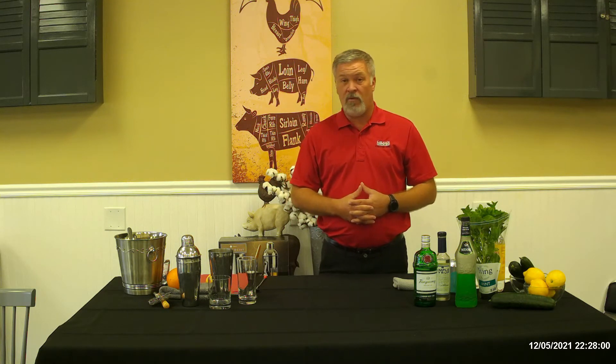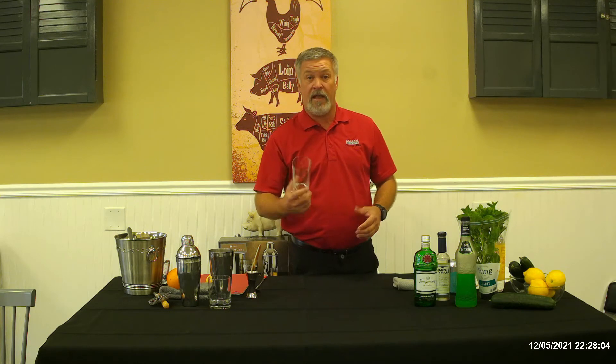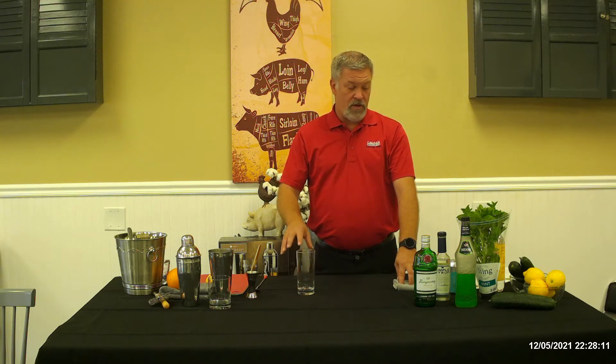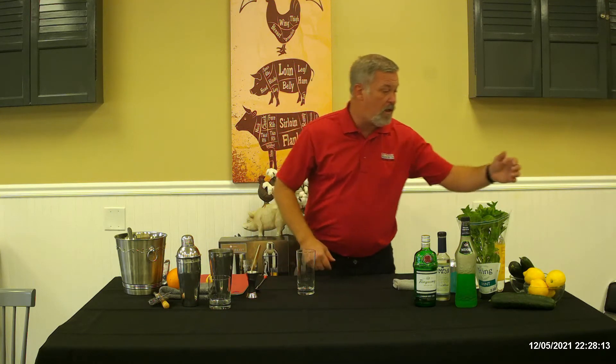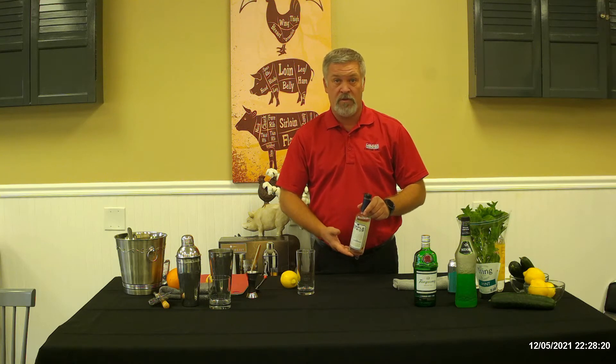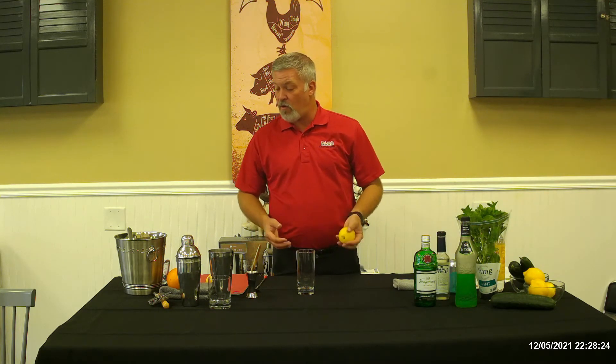The drink we're going to start with is the Tom Collins and I'm going to be using a Tom Collins glass. The ingredients are going to be two ounces of gin, one ounce of fresh lemon juice, half an ounce of simple syrup, and then we will garnish it with an orange and finish it off with club soda.